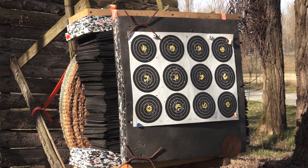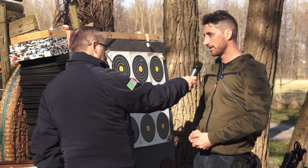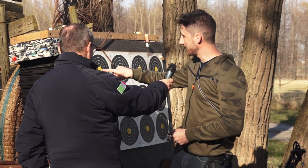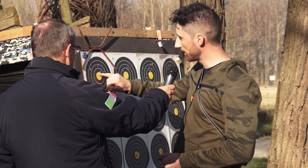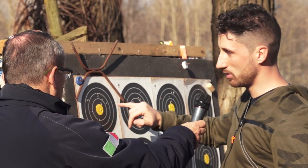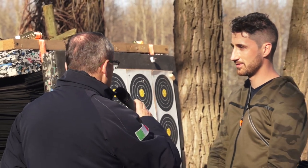Questi bersagli da che distanza devono essere colpiti? Questi vanno dai 5 ai 20 metri, se ne trovano 8 in gara. La zona del punteggio è 6 — la zona più piccola interna — il cerchietto interno; 5 il resto del giallo, poi a scendere 4, 3, 2, 1 e 0 il resto della targa o del paglione.